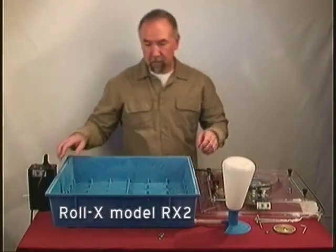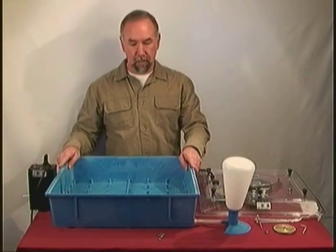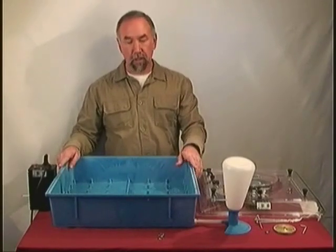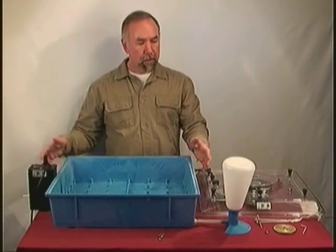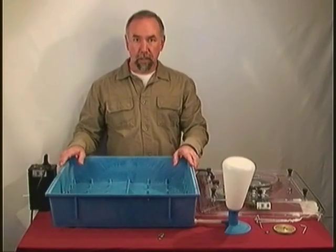First there is the base. This is a very solid polymer material that is going to hold up to many years of use. And unlike some incubators, this one has a water reservoir that will cover the entire bottom. The components are basically the same as you will find in other incubators, maybe a little better quality.